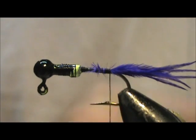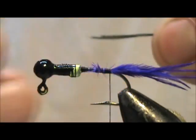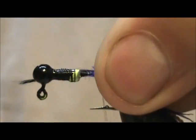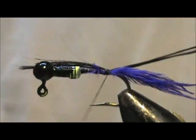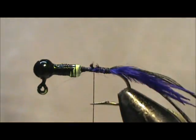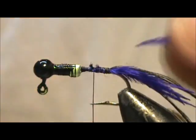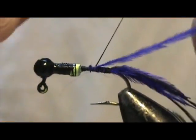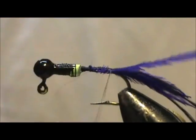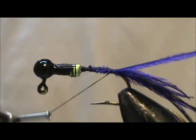Now I'm going to take black floss and tie that in right there, then gather up all the excess and remove that. Now I'm going to take a single ostrich herl and tie that in because I'm going to use that for the ribbing. And tie that off towards the back.